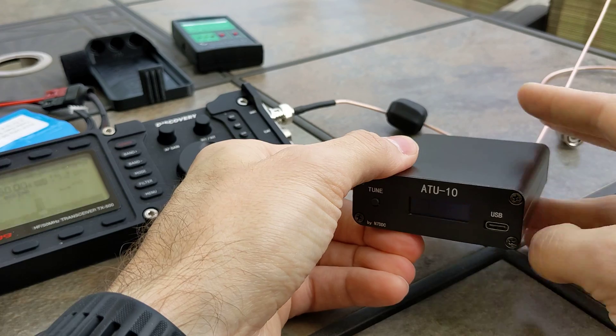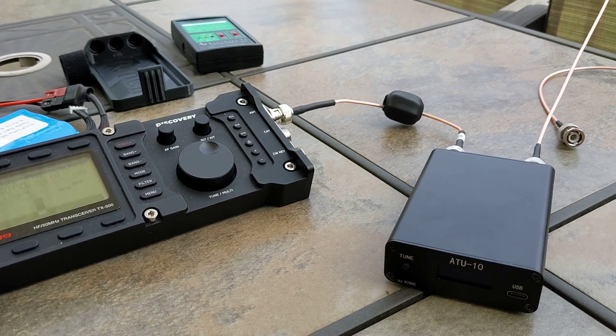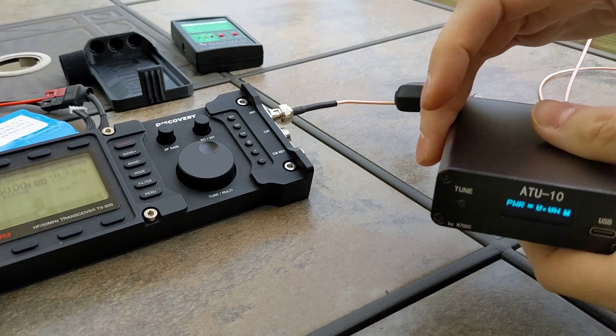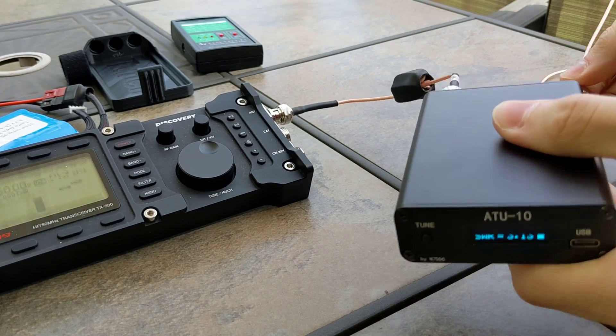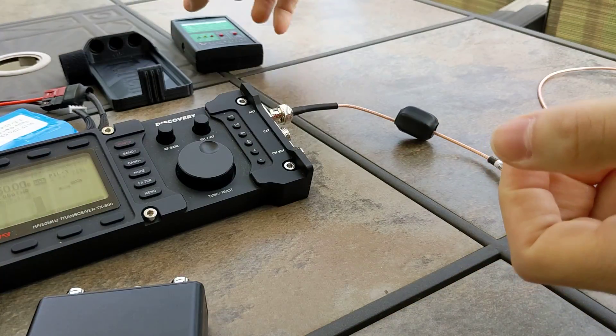So what I'm going to do is put the LKF-T1 in, allow it to tune, show that we can tune this antenna, and then put the ATU-10 in line and see what it reads.